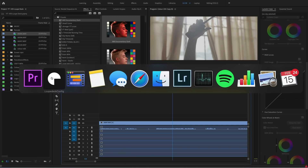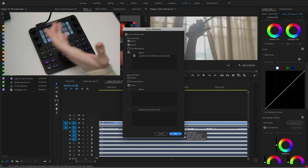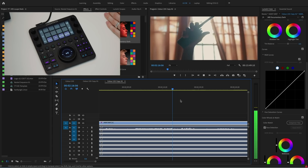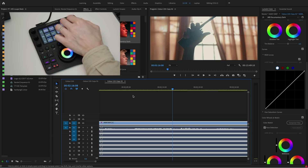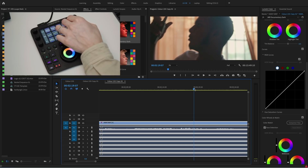My favorite tool of all is paste attributes. I've gone into the Loupedeck and customized a page because I use paste attributes so much — I often copy the color settings I've done on one clip onto the next one. I click the clip, hit paste attributes, press enter, and wow, that looks great already. You can see how quickly I'm able to make color corrections. I can come back into my color page and adjust settings, adding blacks or lifting them if the character's face is too dark.